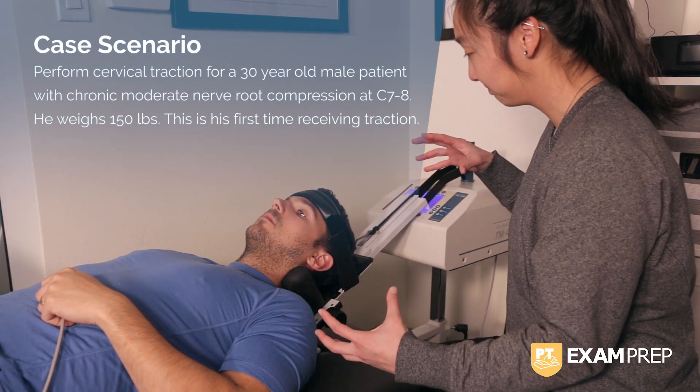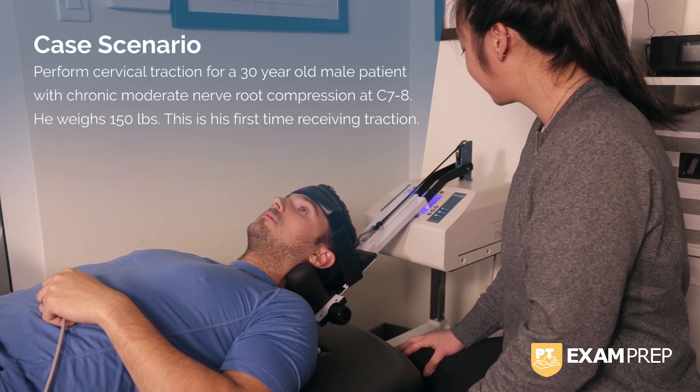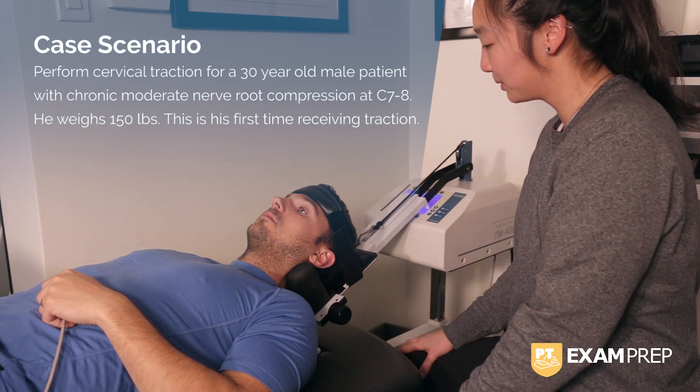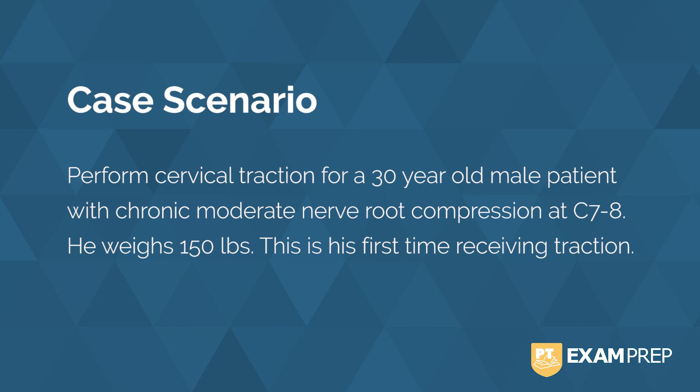Now, in this scenario, you are going to perform cervical traction for a 30-year-old male patient with chronic moderate nerve root compression at the level of C7-C8. He weighs 150 pounds, and this is his first time receiving traction. What weight should you be putting in for the cervical traction pull? What angle of pull should you be doing it at?